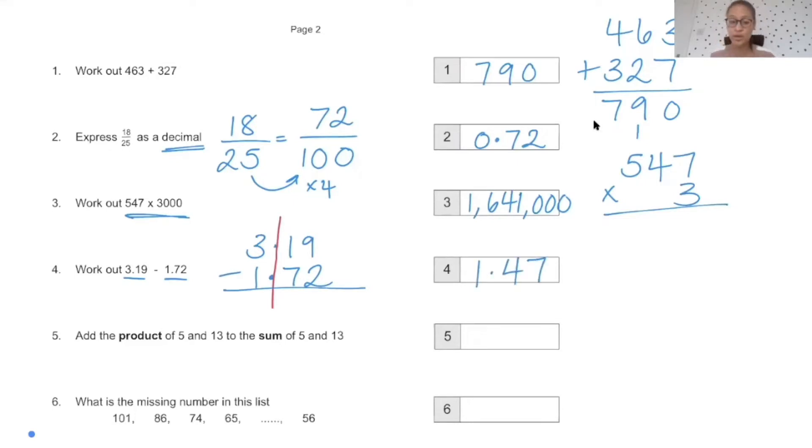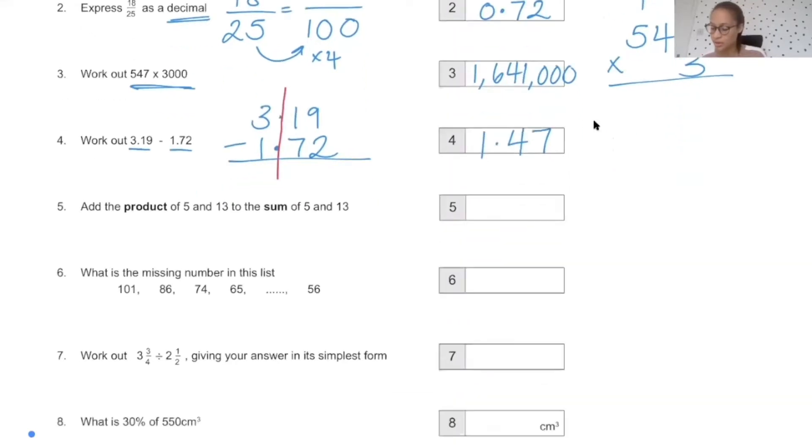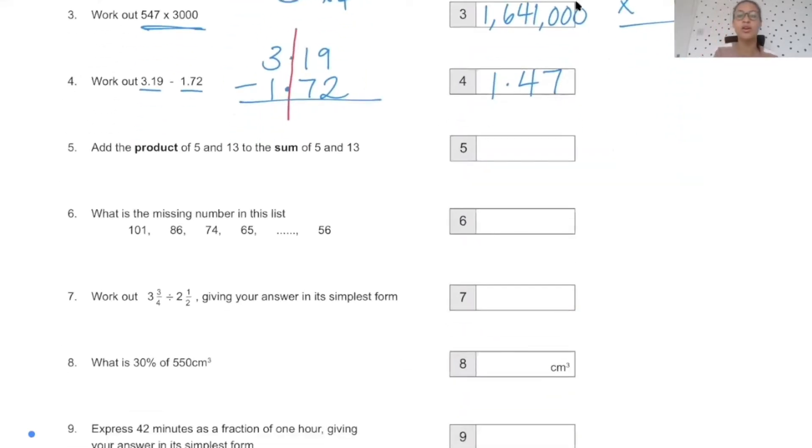Like last time, I'll go through the first few questions quite quickly because they're easy, and then we can spend longer on the ones at the end. Add the product of 5 and 13 to the sum of 5 and 13. Product means multiply, so you multiply 5 and 13, which is 65. Then add that to the sum of 5 and 13, which is 18. So you do 65 plus 18, and that is 83.